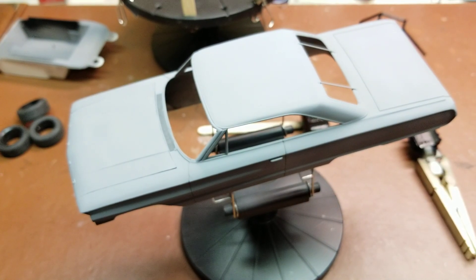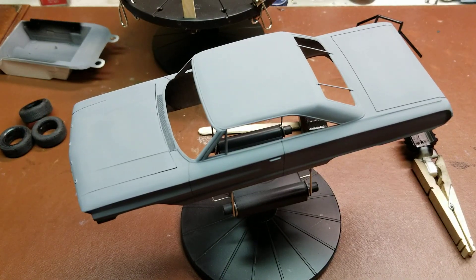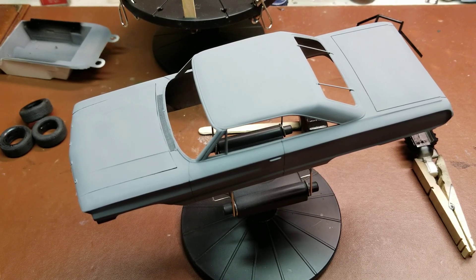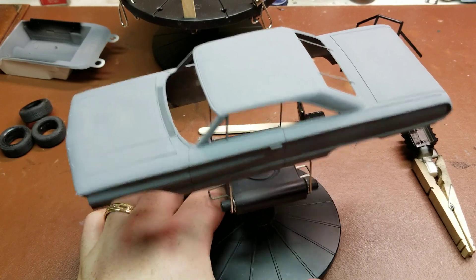Moving along really nicely. Looking forward to seeing the body with a gloss black base coat, and then the main color, which will be an off-white. I'll probably paint it first a flat white and then come in with a thinner coat of gloss white, adding a tiny bit of buff or something similar to give it more of that creamy color the car actually was in real life. Hoping to do that without losing too much of the glossiness, and then we'll probably be moving on to decals within the next week or so.